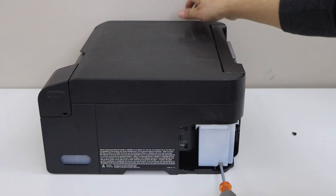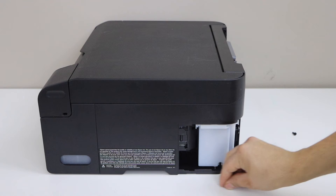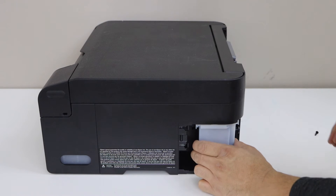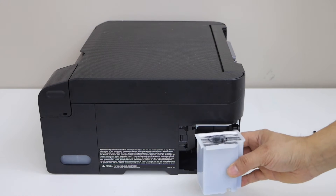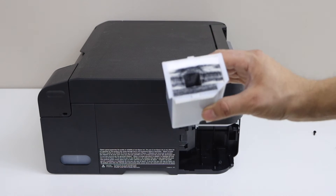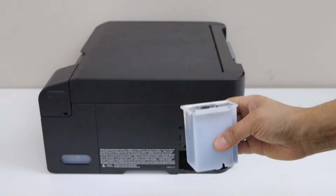Unscrew — there is a screw at the bottom, so you have to just unscrew from here and take it out. Just slide it out slightly from here. If you look at the inside, you can see the ink pads. Take it out.